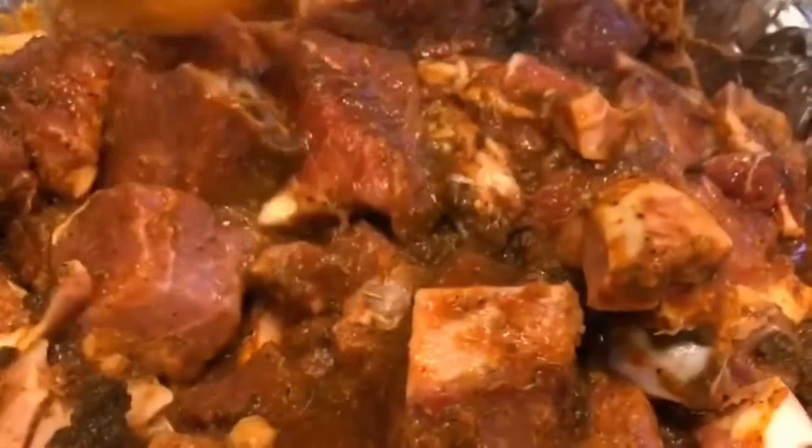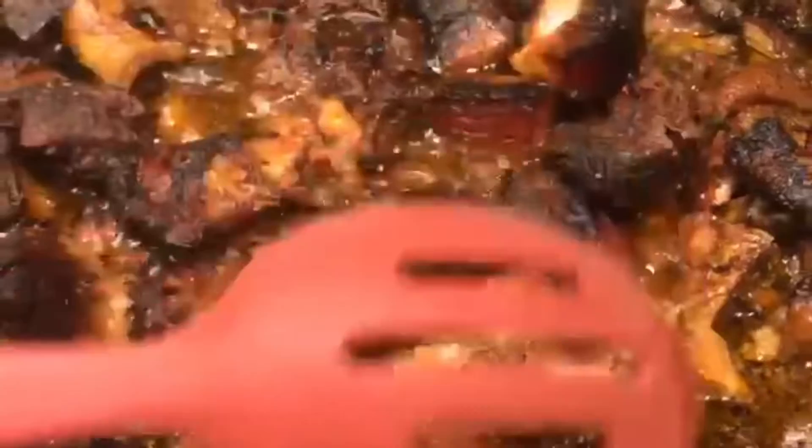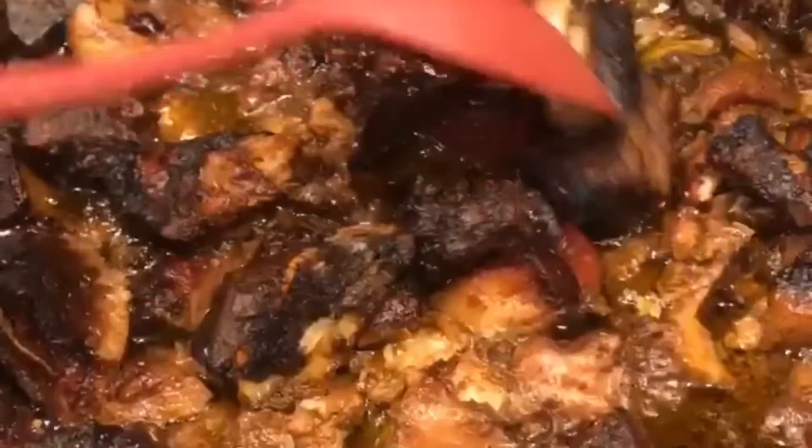I put the oven on 400 and I leave it there for about two hours. This is my jerk pork — just take it out of the oven, soft and tender.